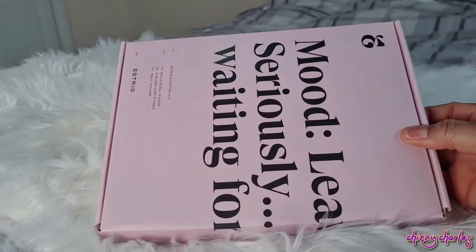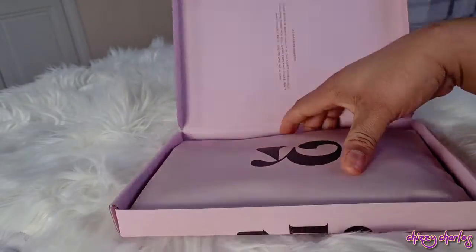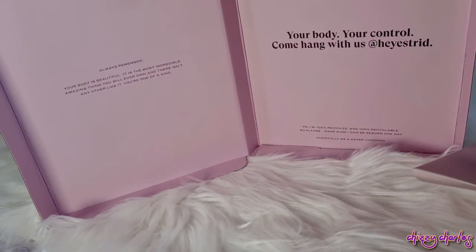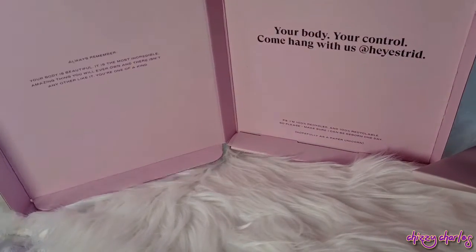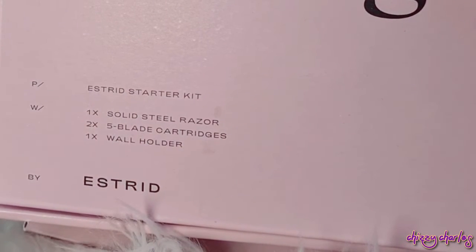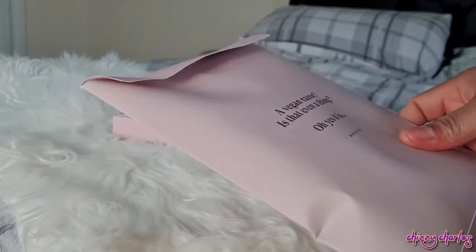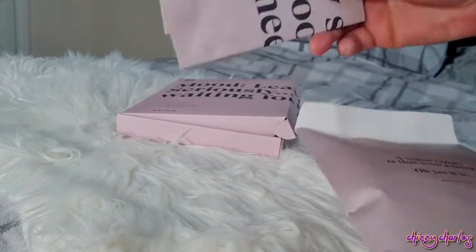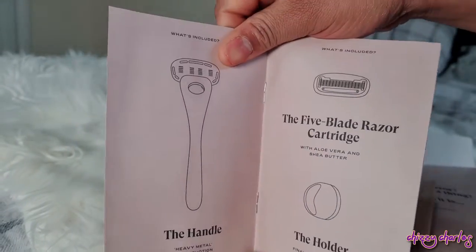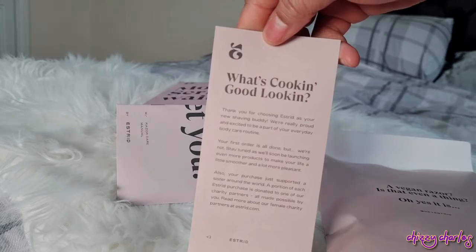This video is in collaboration with Estrid. It is known as the Estrid blade and I love this packaging — these guys reached out and sent me this beautiful blade. I love the lovely write-ups on the body: 'your control,' 'come hang with us at hey Estrid.' This is a vegan razor — and yes, that is even a thing! In the pack you get one solid steel razor, two five-blade cartridges, and one wall hanger. We're going to open it — you have the manual which gives you a guide on how to use it.